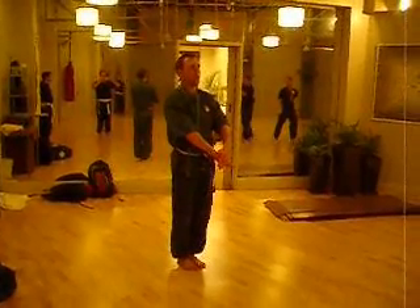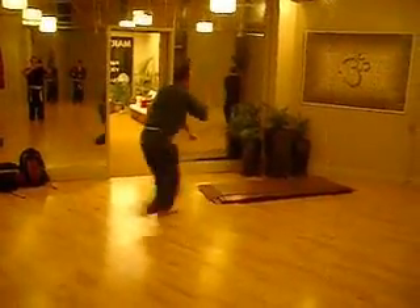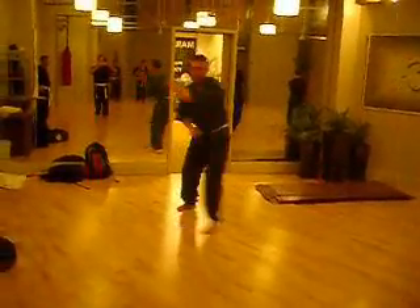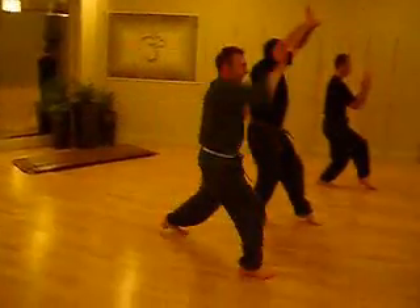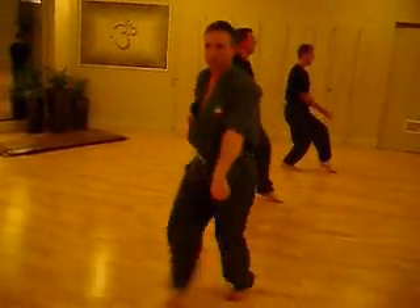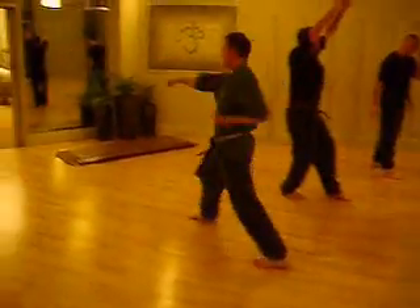Yeah. Hey! Hey! Now you step into your left hand and bend your left hand into the handshake and then lead.